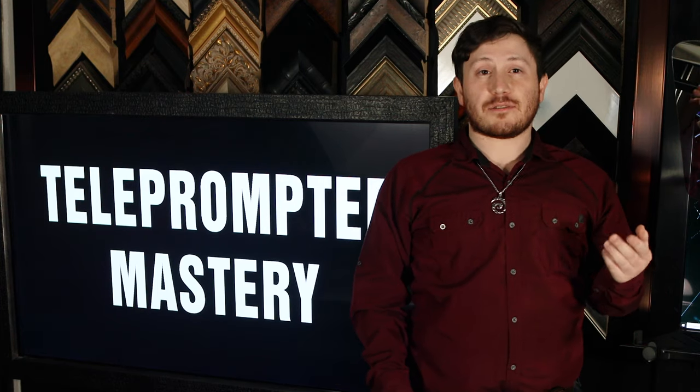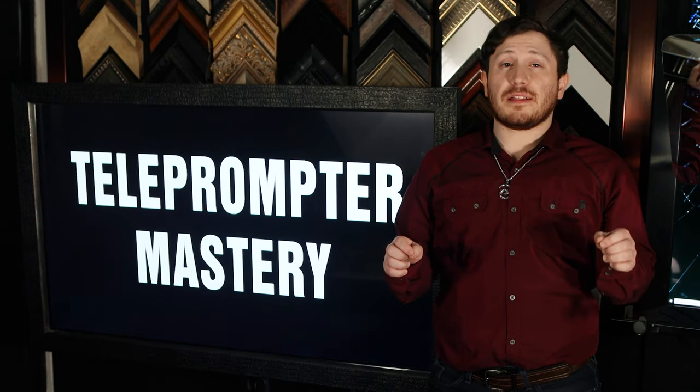Teleprompter operators love the acrylic option because: A, it means fewer broken mirrors — and breaking a teleprompter on the eve of an event happens all the time. B, acrylic doesn't break when carrying it around. Imagine the surprise on the road to find your teleprompter is intact but your mirror is shattered into a million pieces. C, the lightweight means tipping is no longer a problem.